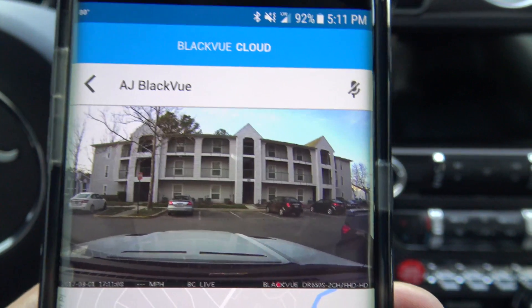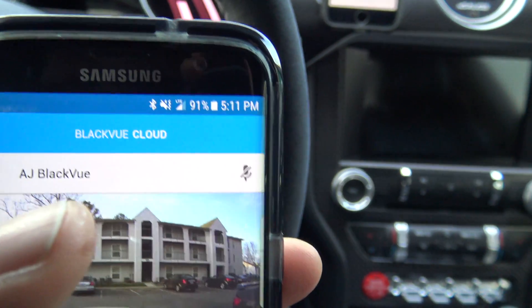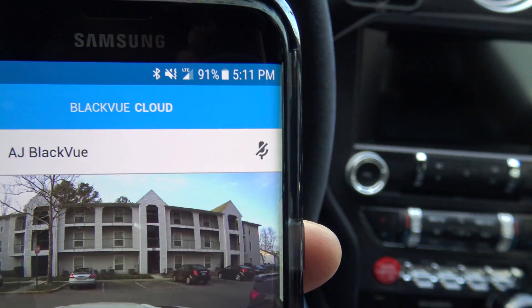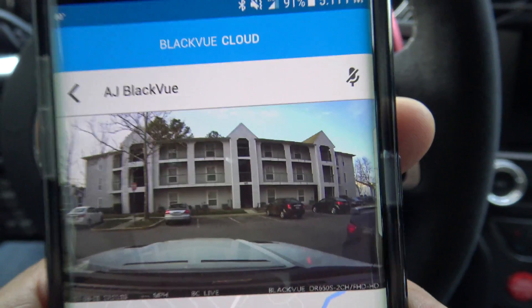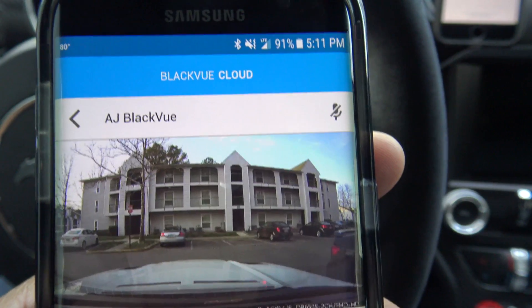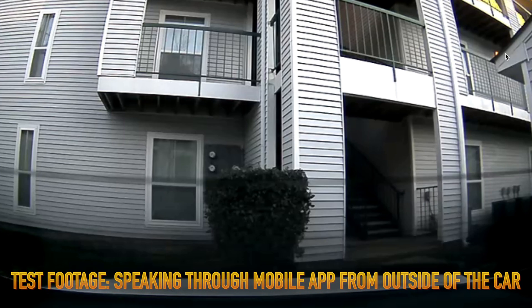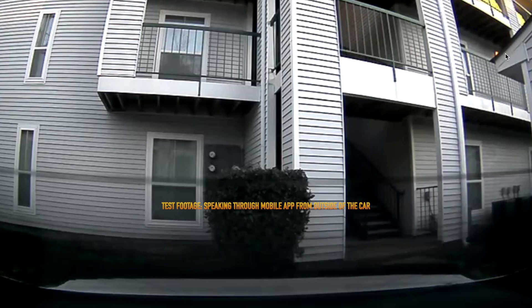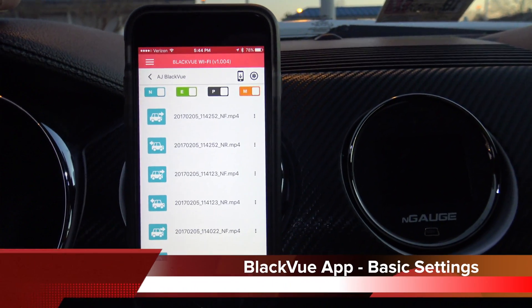There's also a two-way voice communication option — you can see the microphone icon. If I tap that, I can walk away from the car, speak through it, and the audio will come through the camera. The person inside the car can also speak back and you'll hear it. I'm now speaking through the mobile app on my iPhone so the audio should be recording inside the car.